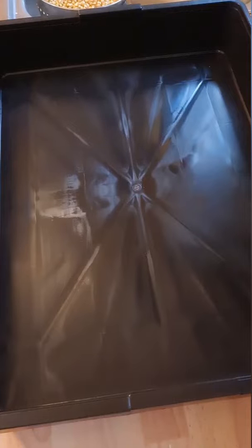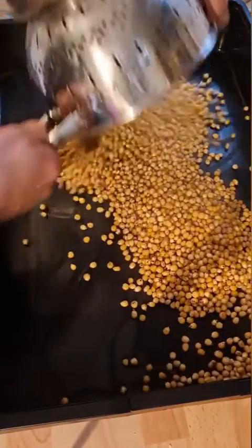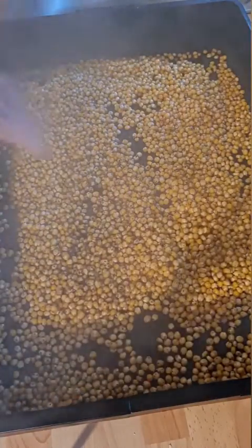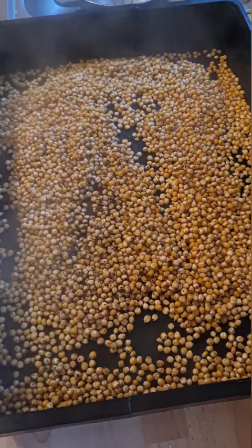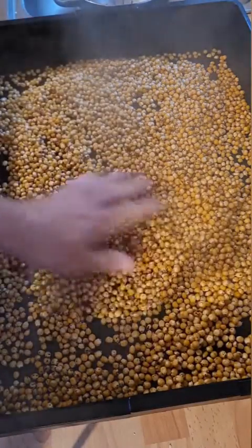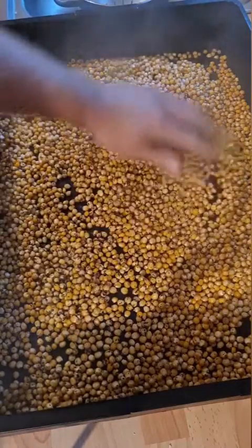After it's finished pressure cooking, strain it off and then spread it into a tray. Allow it to steam off — the heat and steam will rise off it and dry the seed coat and the grain. Once it's dry, it's ready to pack into the jars.